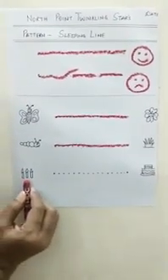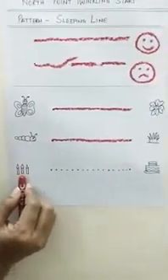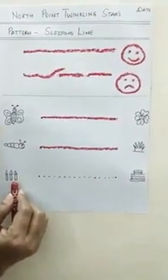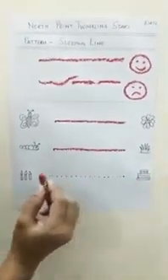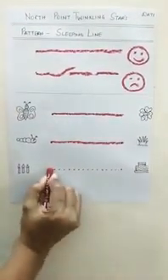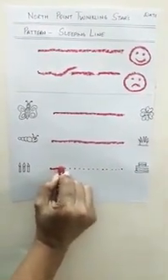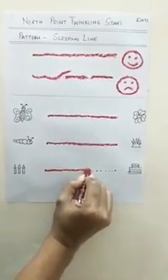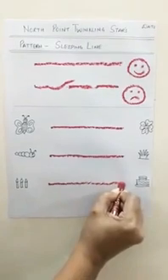Children, can you see this picture? It is a candle — these are the candles. And candles — where do we put them? On the birthday cake! So let's take the candles and put them on the birthday cake. Keep your crayon on the dot and trace while singing. Dot to dot, dot to dot, dot to dot — see I am going dot to dot. Sleeping line, sleeping line — see I am making a sleeping line.